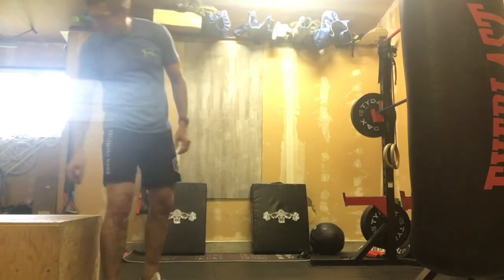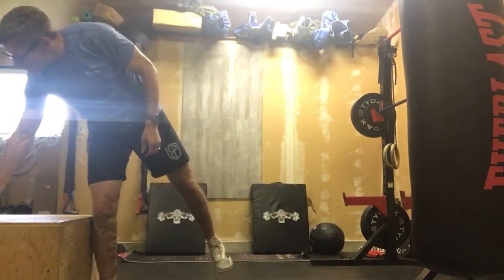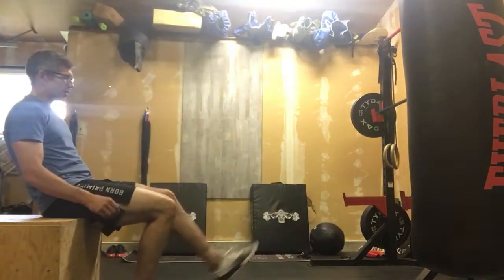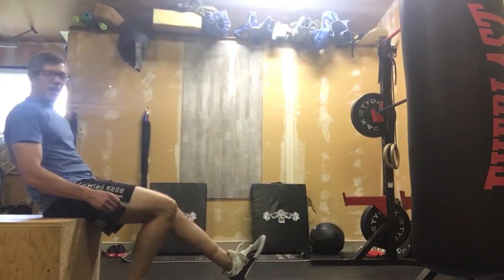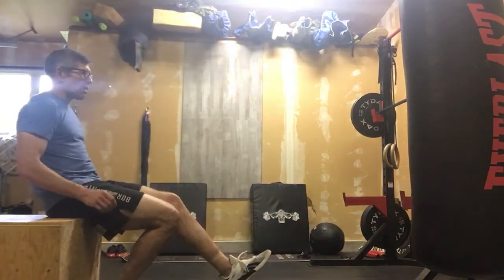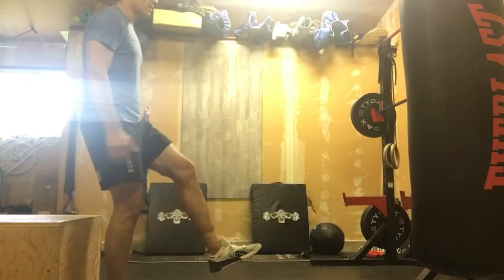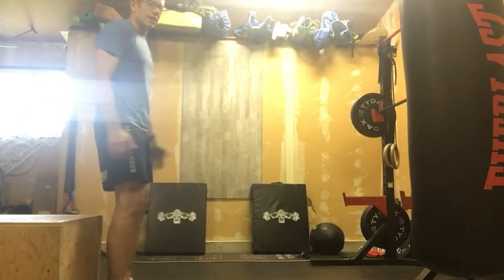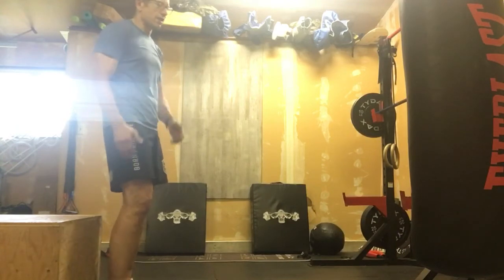We're going to start out with sitting on the box, our leg out in front of us — our left leg — and we're just going to stand that up. When we're coming down, stay in control. We're doing 10 reps like that. Once you've done 10 on that one leg, you would switch to the other.